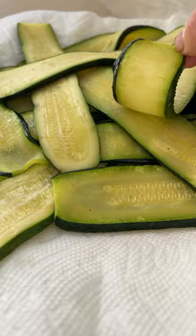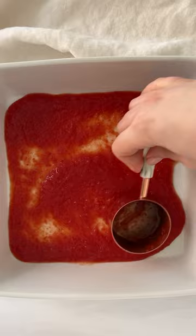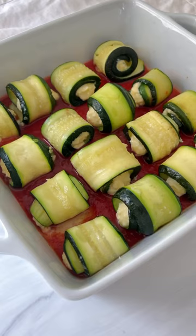In the meantime, make the filling: ricotta, egg, parmigiano, a pinch of salt, and basil — give it a stir. Add a teaspoon of the ricotta filling to each zucchini slice and roll it up. Add sauce to the bottom of your dish and arrange your zucchini rolls.